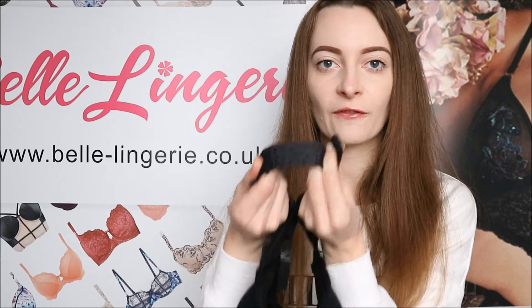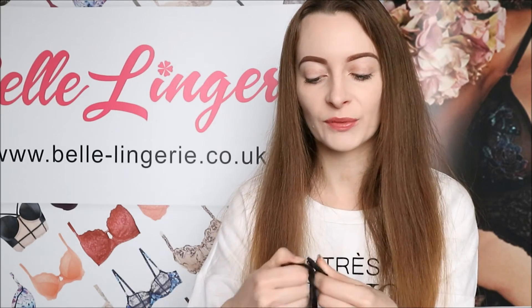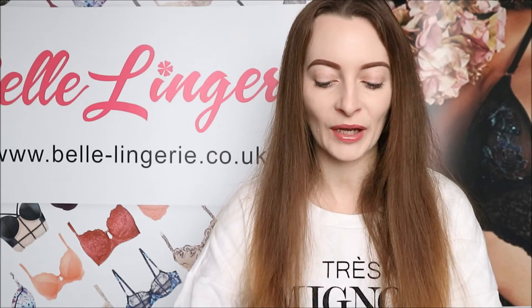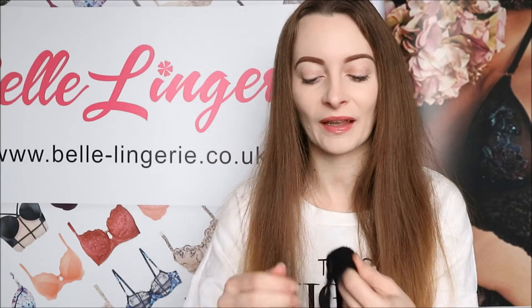The back band has four hook-and-eye fastenings in two rows, which gives extra adjustment and means you can fit it exactly how you want to your body. The back band is also extremely stretchy, even though it does have the lace.